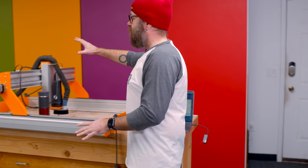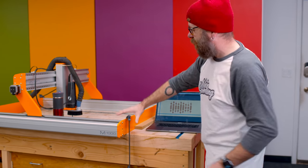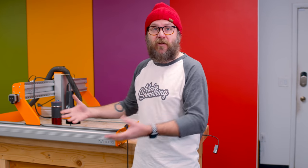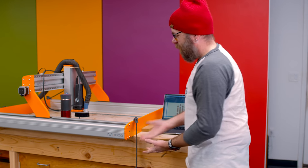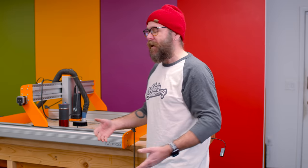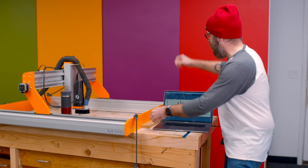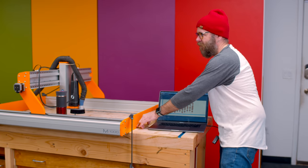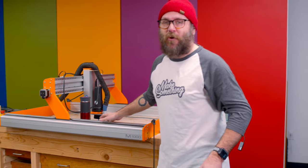I now have the CNC over to the bench — thank you Dan for helping me move that. I have it clamped down. We talked about the vacuum rails, but that doesn't work in this case because the machine overhangs the bench and there's nowhere to put the vacuum rail. So I've got it clamped down with some stops on the bench to keep it from racking. The machine is so heavy it probably doesn't even need to be clamped down, but we're going to do things the right way.